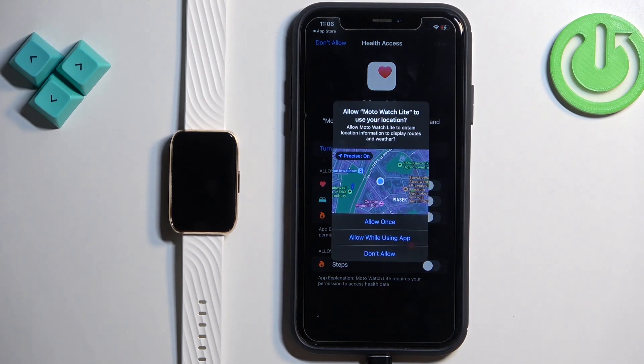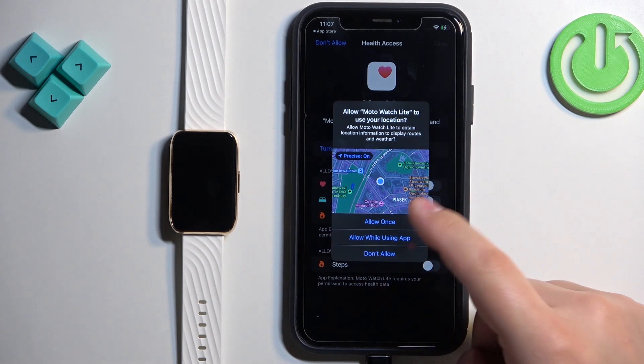If you see a pop-up, you can allow permission to read and write health statistics like heart rate, sleep, steps, and similar data. Another permission that may appear is for location, which is useful for weather and tracking your routes on the map — for example, for running and cycling.